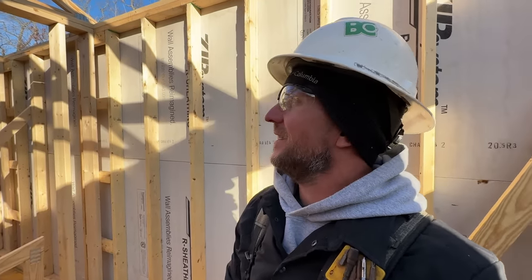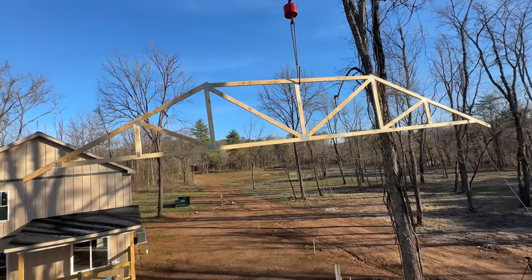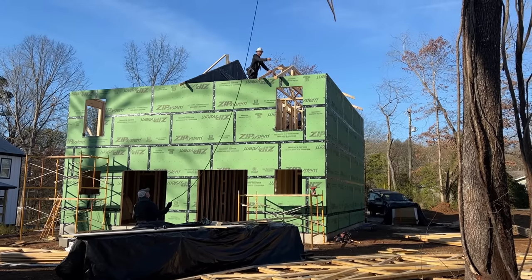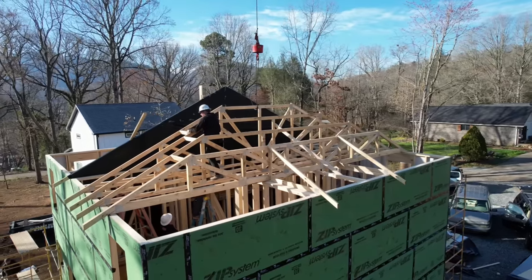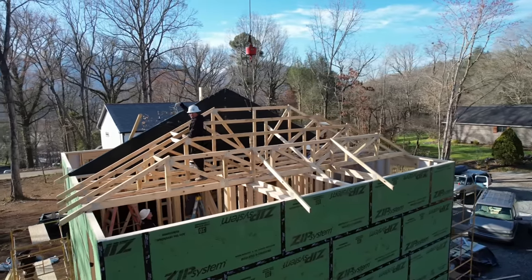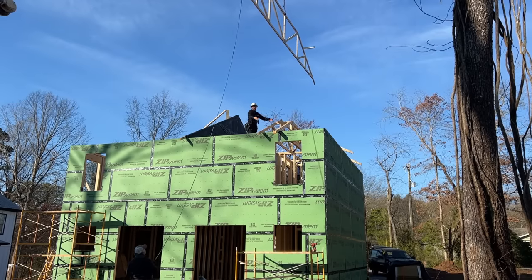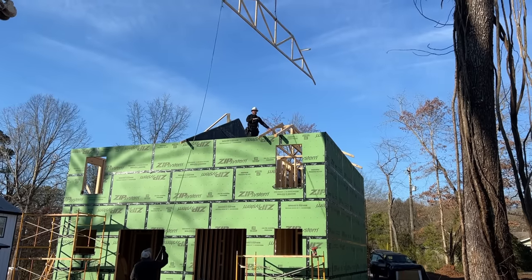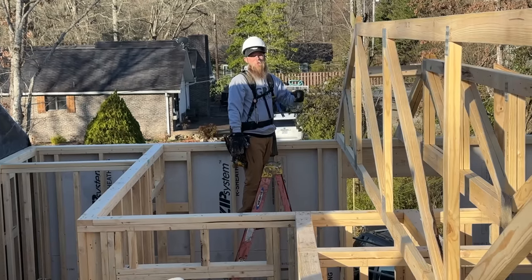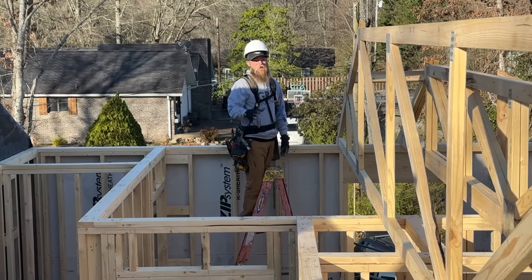We've got our third truss coming in and you can see how this is going to work — they're just going to stack up taller and taller. This crazy triangle piece is going to lay across to the ridge, and then we've got these little guys going out here. It looks confusing when they're all on the ground, but it's all making sense now. When I saw all the pieces on the ground I was like, I have no idea what that is, but now I can see it.